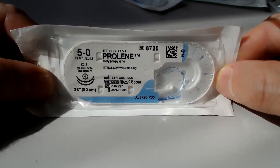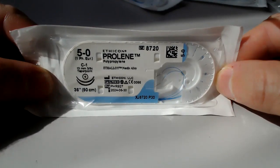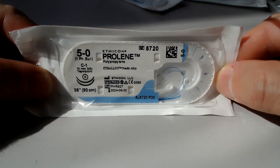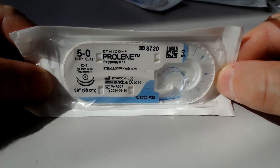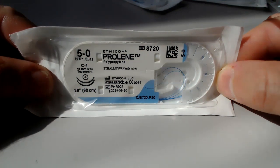Down here underneath where you see 'C1,' the information below that is very important and you may not have focused on before. First of all, 13 millimeters refers to the length of the needle. The '3/8' after that is an important number — it refers to the fraction of a circle that the needle comprises. This is a 3/8 needle; the C1 needle is a 3/8 needle.